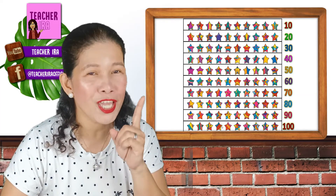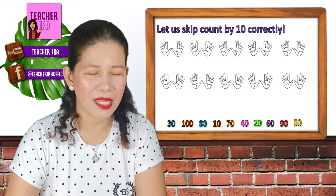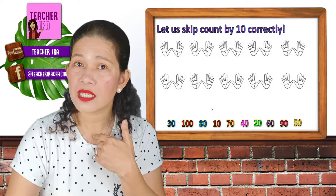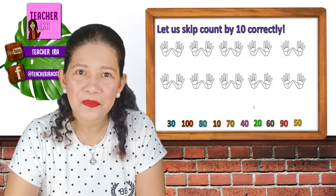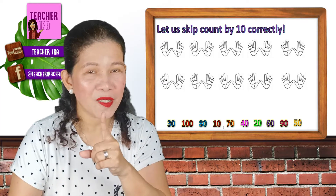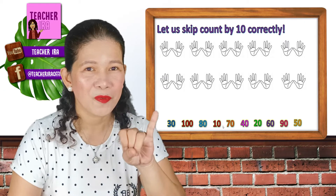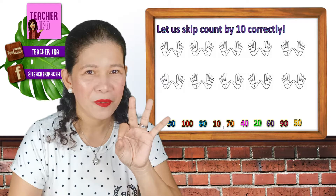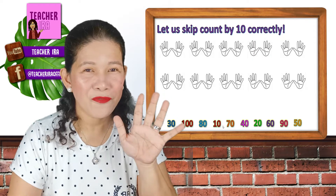Let me see if you can answer this one. Let us keep count by 10 correctly. I have here 30, 100, 80, 10, 70, 40, 20, 60, 90, and 50. What should come first? Let's see. Get your paper and your pencil and start writing them properly. I'm giving you 5 seconds to do it: 1, 2, 3, 4, and 5.